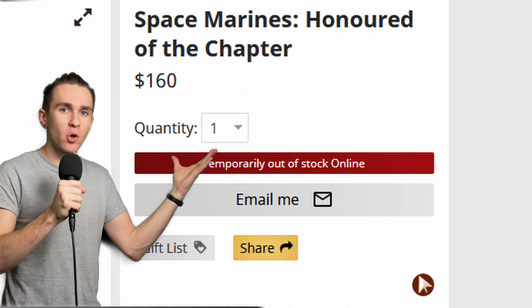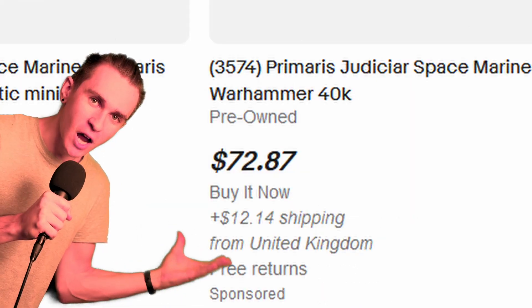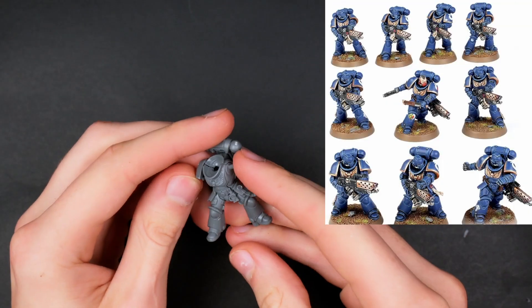Ever find yourself in this situation — it's sold out, you go to check out another website and someone's selling one for 70 dollars. So you know what, let's make one ourselves.